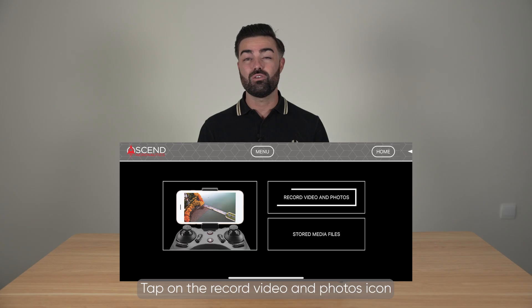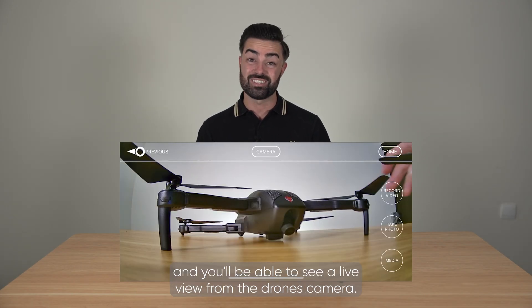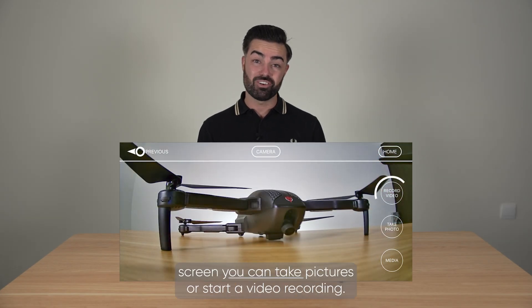Tap on the record video and photos icon and you will be able to see a live view from the drone's camera. From this screen you can take pictures or start a video recording.